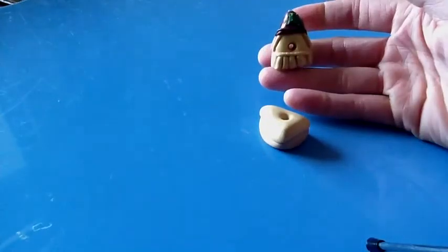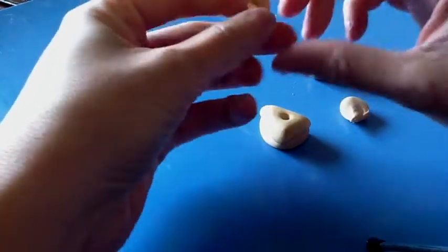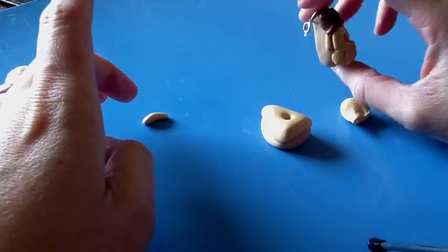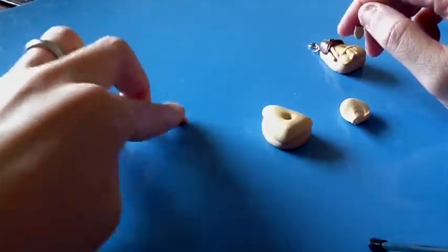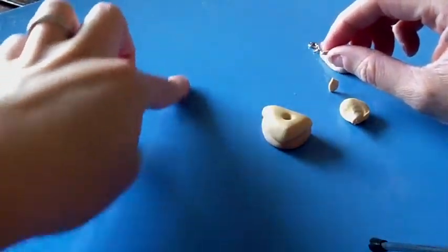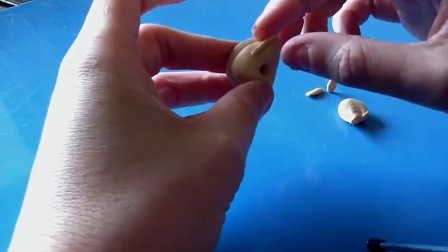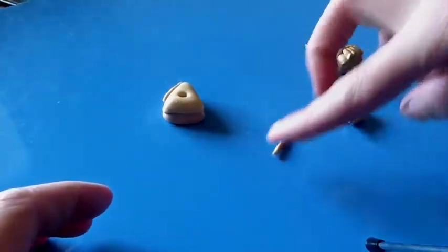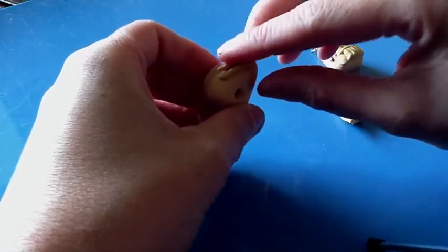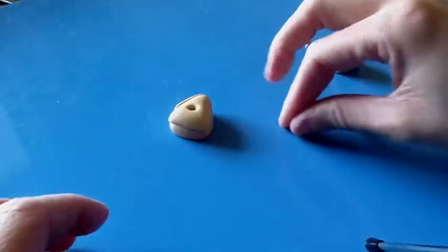Next, we're going to make the little straw pieces coming out of his hat. It's really simple — just take little pieces of clay. You can do this however you want; it doesn't have to look exactly like this. I have two pieces of straw on one side and one on the other, but be creative however you want. Just take a little piece of clay, roll it, and attach it to the top, letting it hang down. I like to separate them slightly so they look like two separate pieces of straw. I'm going to do one for the other side as well.